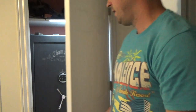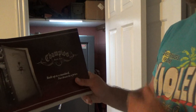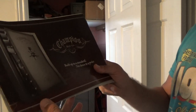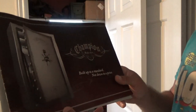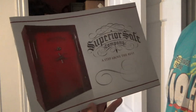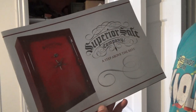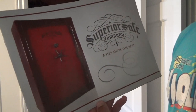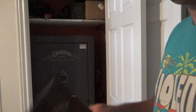The best case scenario is you can have the best safe in the world, and two, it's concealed. Champion, as you can see here — I'd say they're relatively new within the safe-making genre, and Superior is their sister company. Very similar safes, different features. Superior has the external hinges, which means the doors open almost a full 180 degrees, whereas this one right here opens about 90 degrees with the Champion with the internal hinges.